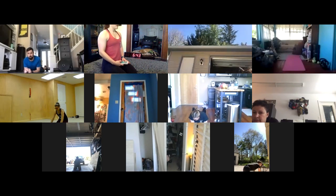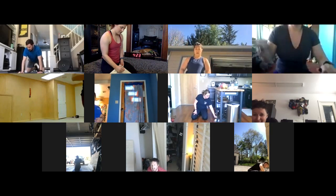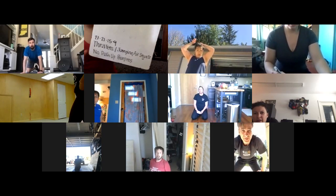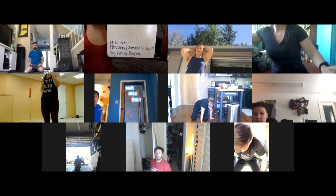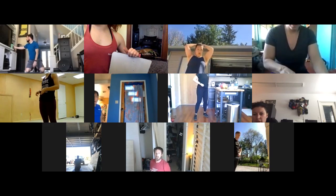Come back up to seated to rest and review the workout portion. The main workout is 27-21-15-9 of thrusters or jumping air squats and no-push-up burpees. Two movements, descending rep scheme.